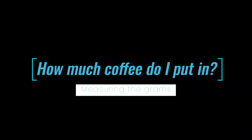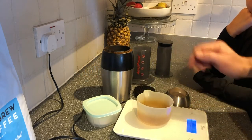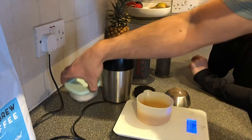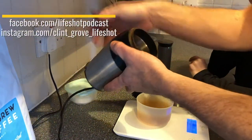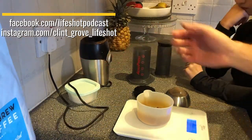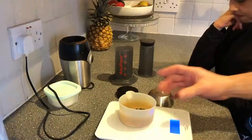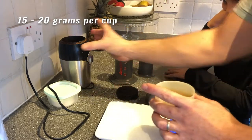I've got a scale here — you don't have to use one, but over time you'll get to know how much coffee to put in. Just to show you how much to use, I've already poured some in here. That's about 19 grams of coffee, which is going to be quite a strong one for one person.